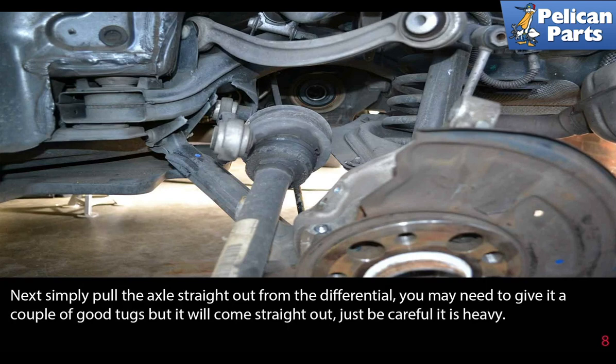Next, simply pull the axle straight out from the differential. You may need to give it a couple of good tugs, but it will come straight out. Just be careful — it is heavy.